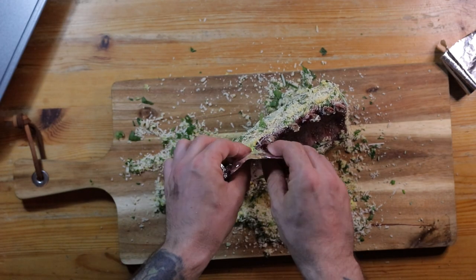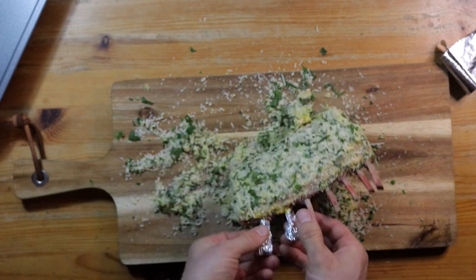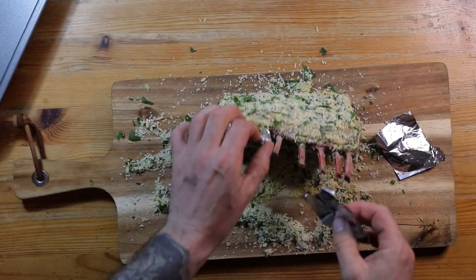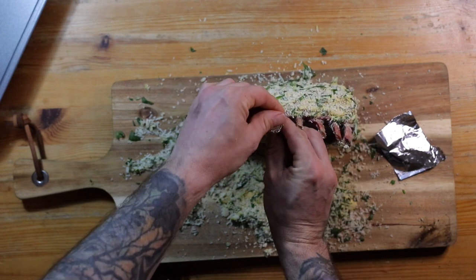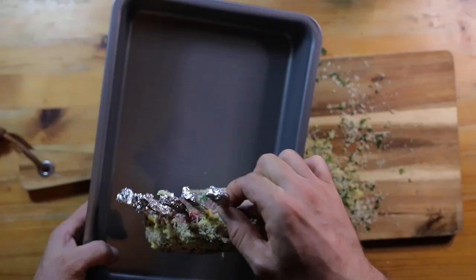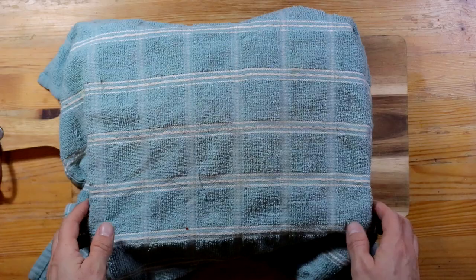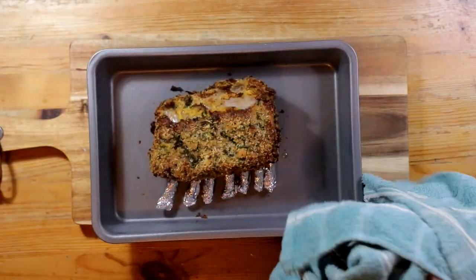Get your butcher to French trim the bones of your lamb, then cover the bones in tin foil so that they don't burn in the oven. Pop it into a baking tray and into the oven at 200 degrees Celsius for around 25 minutes. Then cover the lamb with tin foil and a tea towel and let it rest for another 5 to 10 minutes. And then it's done.